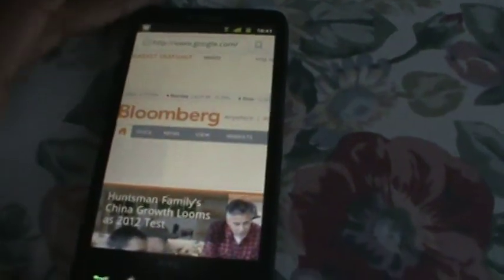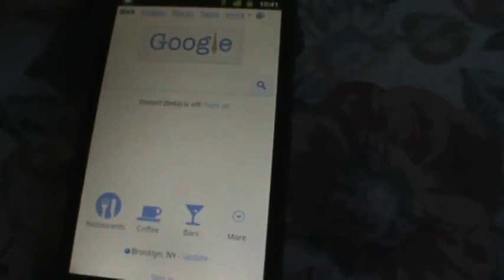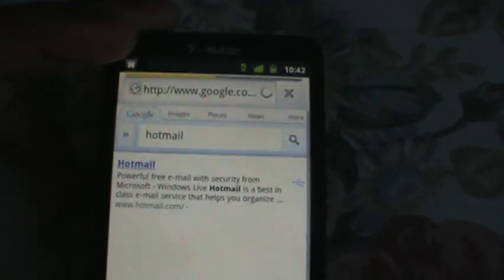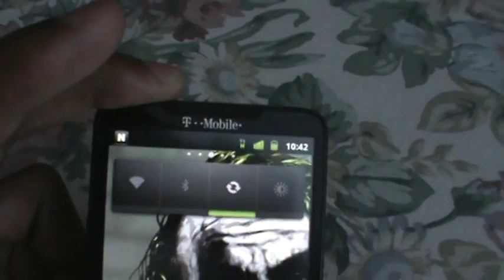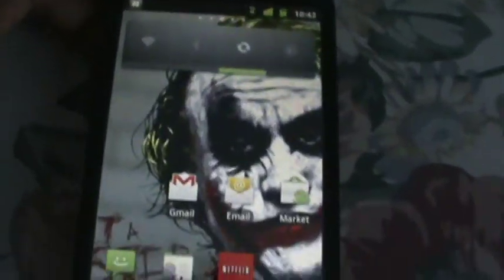Let me go to Google — see it loads up pretty quick, it's there. It's got the beta on there, so that was pretty fast. I was also looking up some stuff on hotmail and that was pretty fast too. It's decent, I like it.